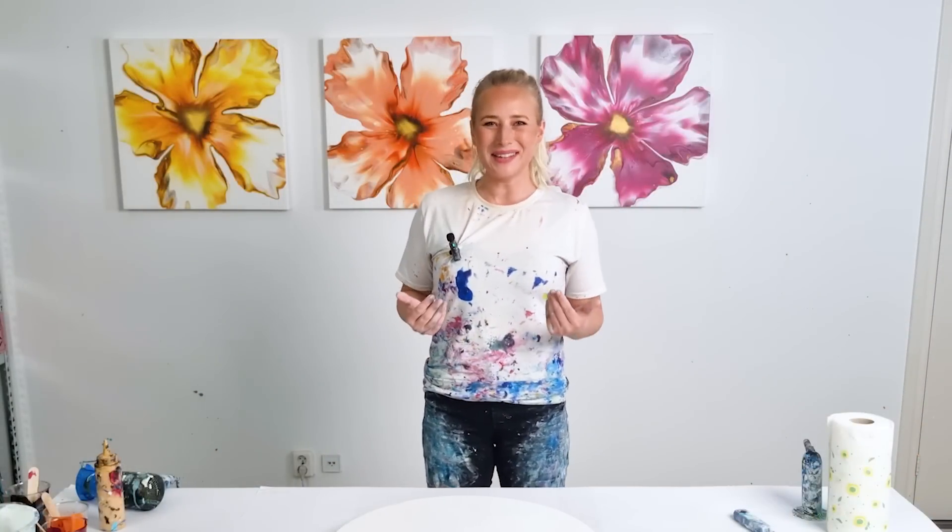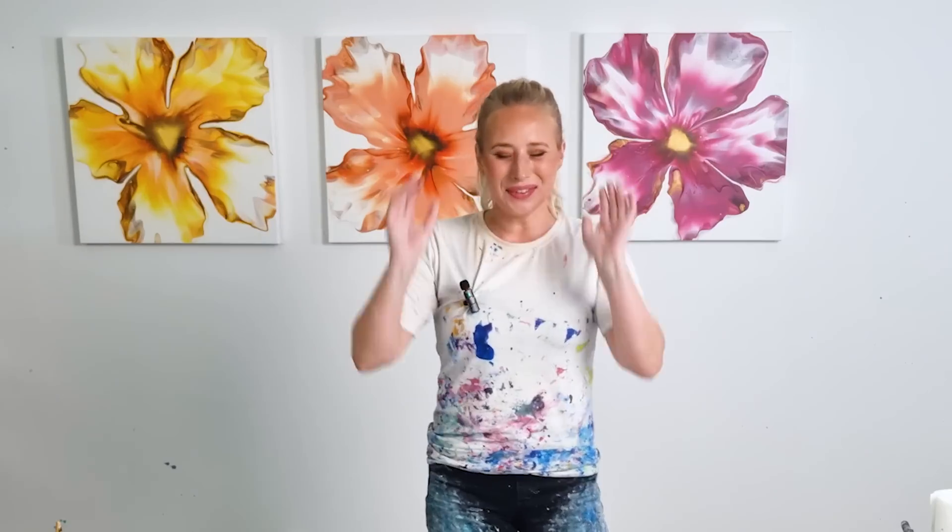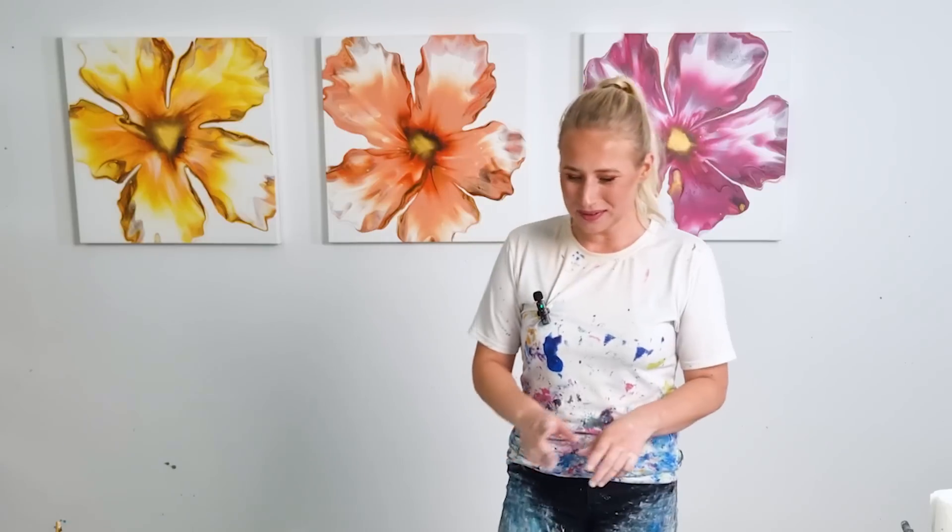Hey guys, good morning, thank you for joining me today. I'm Rinske Dauna and this is my art channel. Today I will be working on this round panel, it's a 20 by 20 inch, and I was looking at these paintings behind me and thought this is going to be an amazing color palette for a botanical dutch pour.